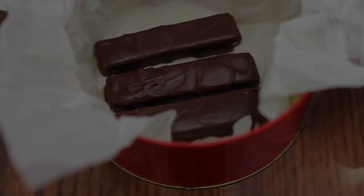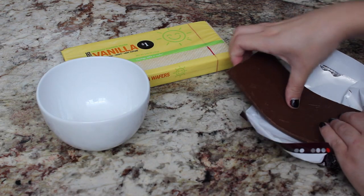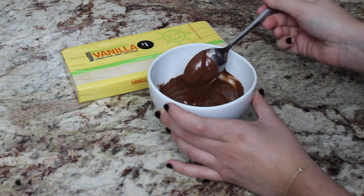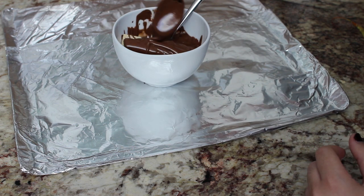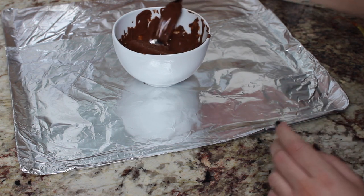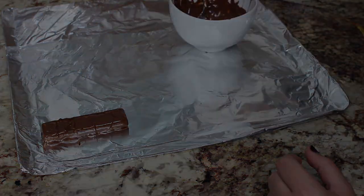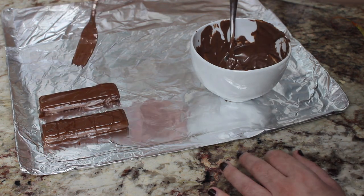Up next we're making DIY Kit Kat bars, and these are so easy — you only need two ingredients: vanilla wafer bars and melting chocolate. Break up your chocolate and melt it in the microwave, same procedure as before. Then grab a lined baking sheet or plate — anything the wafers won't stick to. Dip your wafers in the melted chocolate, make sure they're covered on all sides, and use a fork to pull them out so the excess chocolate drips off. Place them on the cookie sheet and repeat for as many Kit Kat bars as you want. This is the easiest recipe of the bunch. Place the sheet in the fridge, wait for the chocolate to harden, unstick them, and you're completely done.